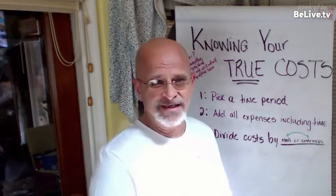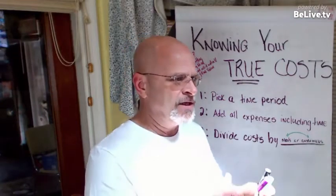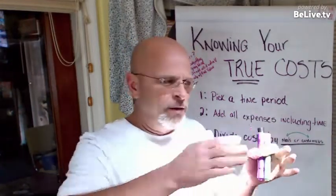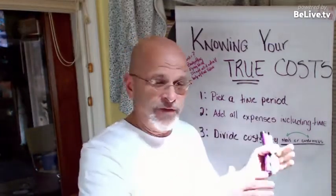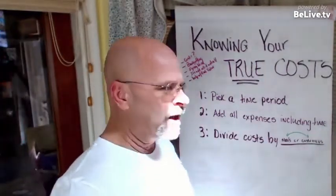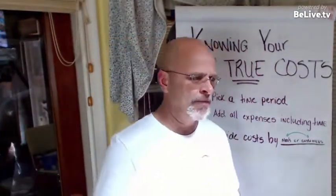You can use your averages and do this twice a year — it's good to do it at least twice a year. That way you'll get a good handle on things if prices increase and you'll know where you need to be.